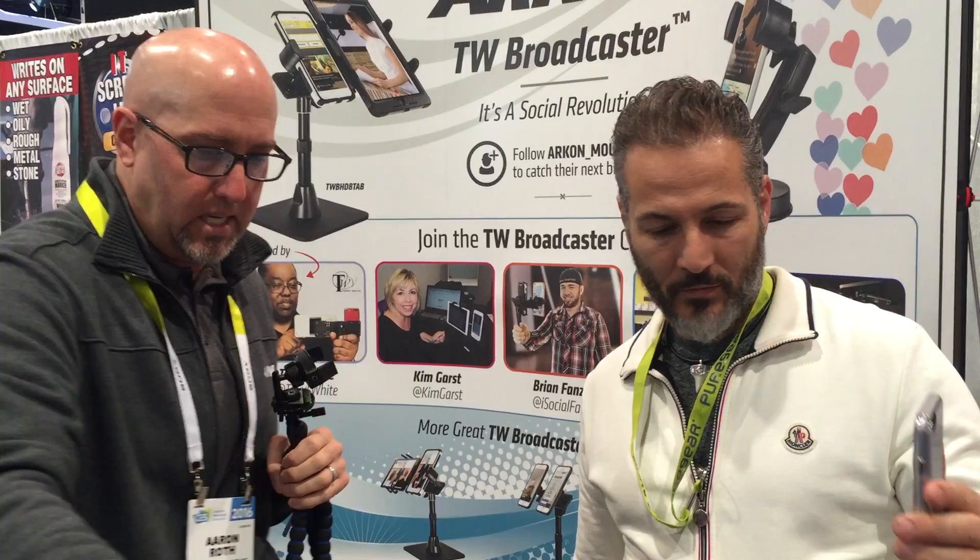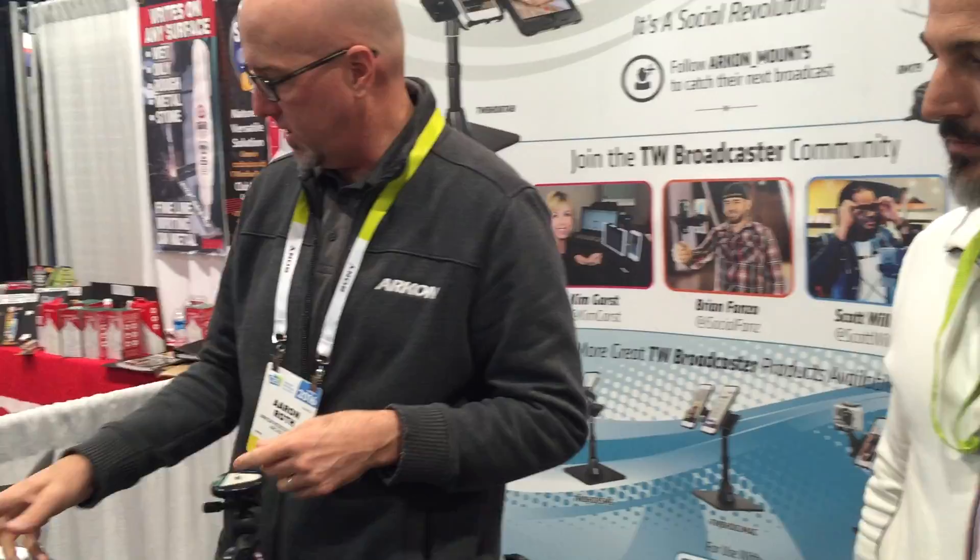So the first item we showed was the TW Broadcaster RM179 — I use this one every single day. We also showed the magnetic version. We talked about the tripod version. Now let's show something I showed with Christina, which was the dual version.